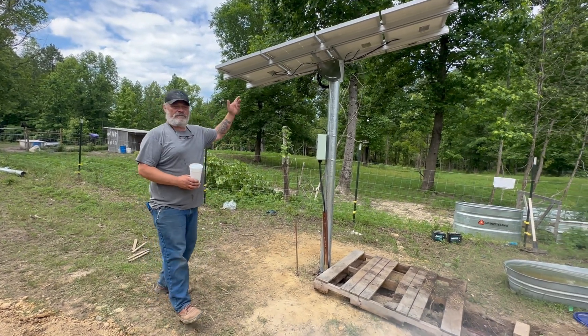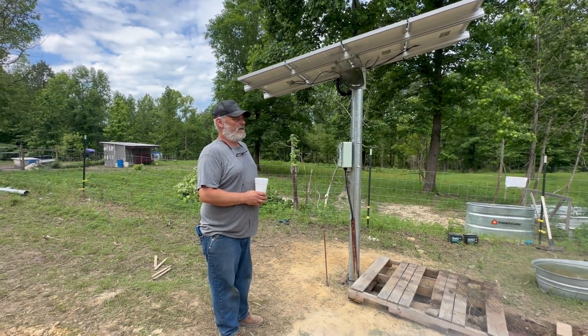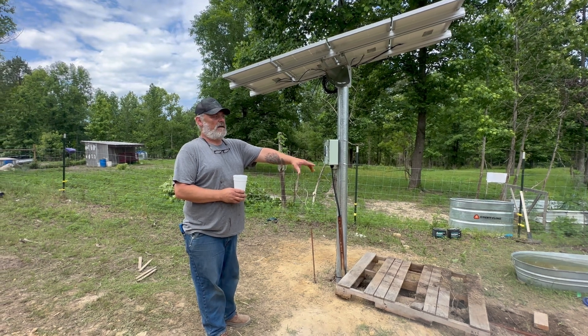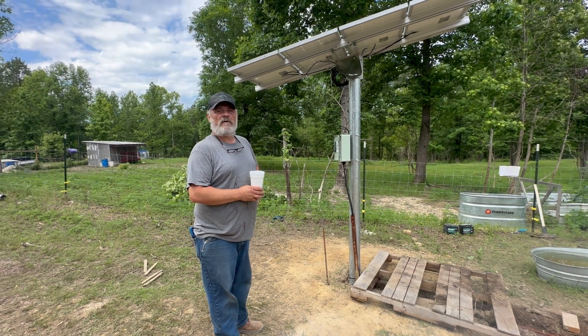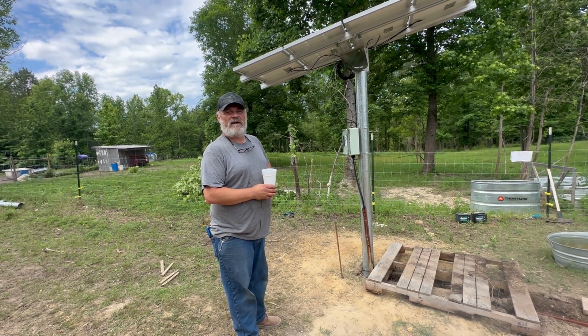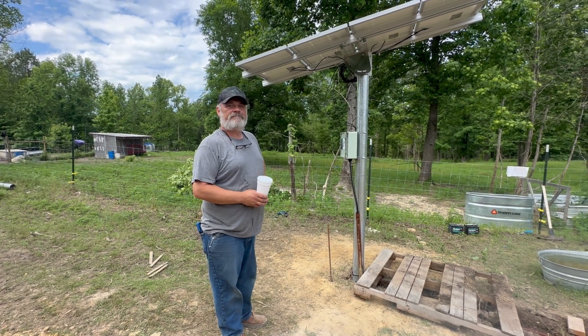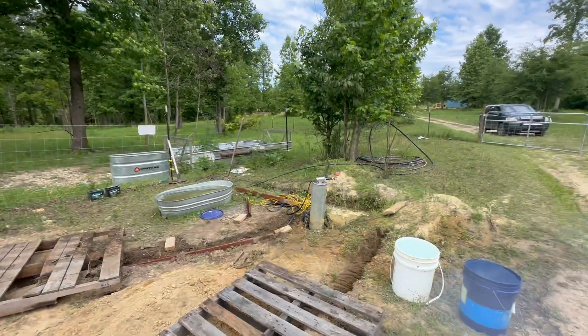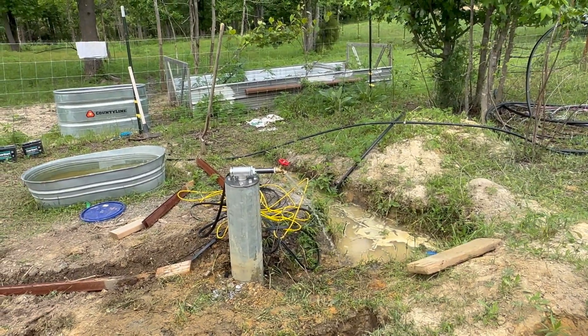This is the 400V — it's a high-volume centrifugal pump. It'll produce 2,500 gallons a day, and if I put four more solar panels on it goes up to just under 5,000 gallons a day, almost double the capacity. Thanks for watching — don't forget to like, subscribe, share, and comment. God bless, have a wonderful day.